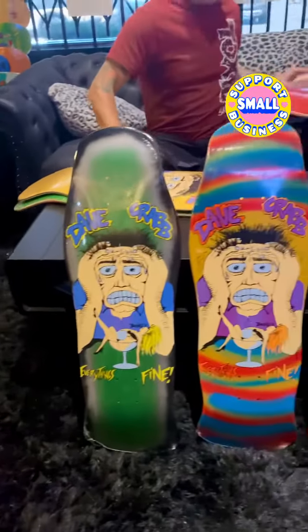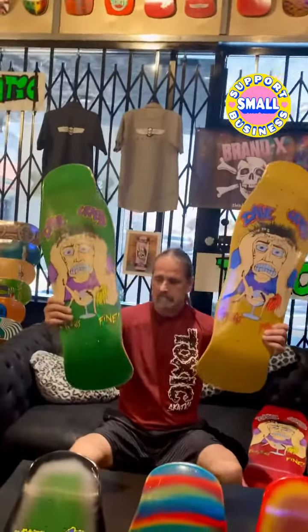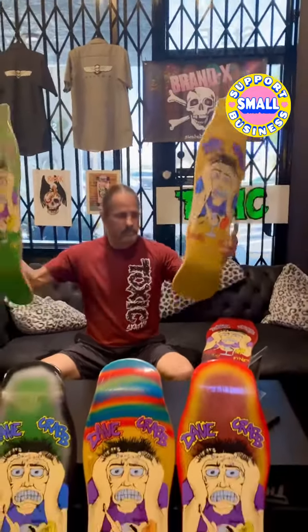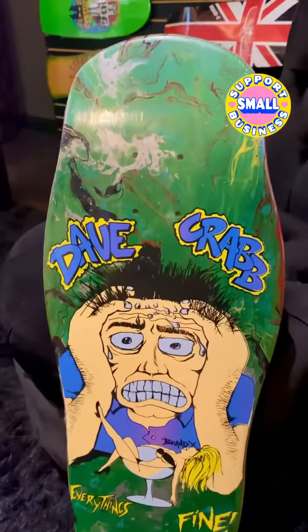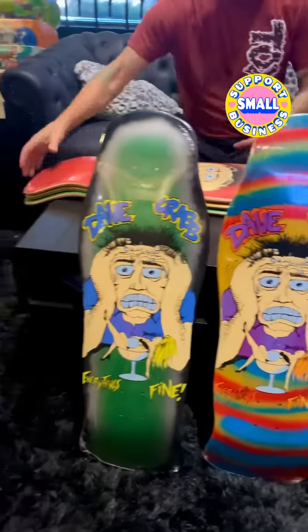Let's show you some of the other colors. Standard colors are those retro stains — we have a green stain, a yellow stain, and the red that Pat was showing. We have a handful of beautiful one-offs. Look at this hydro dip on this one — absolutely fantastic. Hand done screen printing by Chicken at Screaming Squeegees.